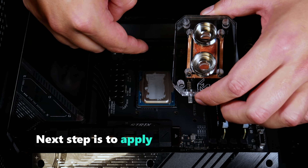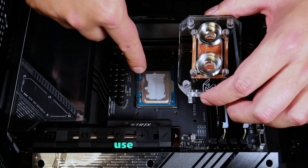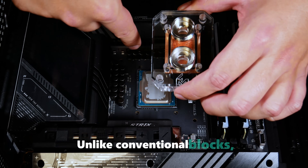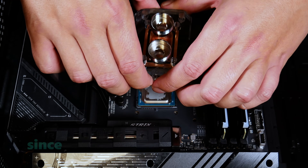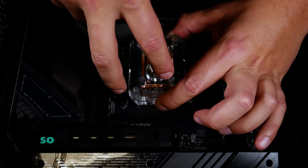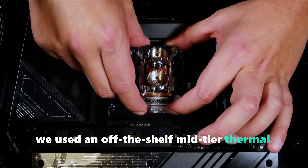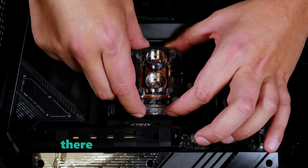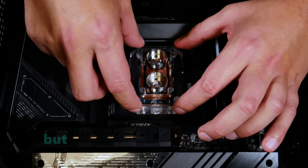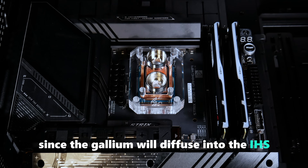The next step is to apply thermal paste to the IHS using your method of choice. In this case, we apply a line and use a spatula to spread the paste across the area of primary contact. Unlike conventional blocks, the paste doesn't need to cover the entire IHS since only the pin-fin area is actively cooled. Make sure to properly orient the block so the holes match up with those on the motherboard. We used an off-the-shelf mid-tier thermal paste, so depending on your paste of choice there could be additional upside. You can also use liquid metal here, but be aware that this voids the CPU warranty since the gallium will diffuse into the IHS and erase the product signage.